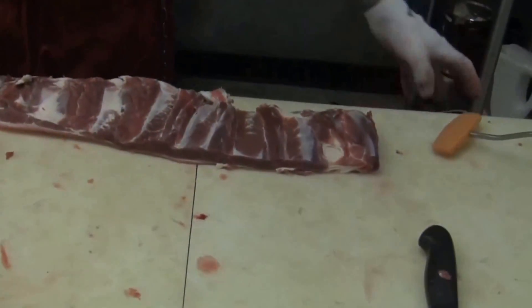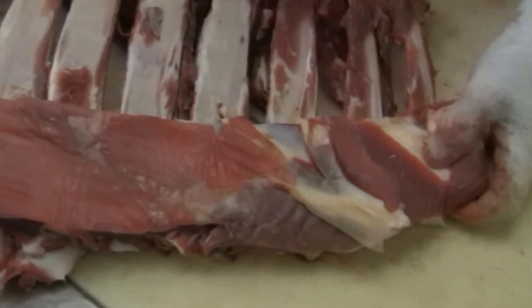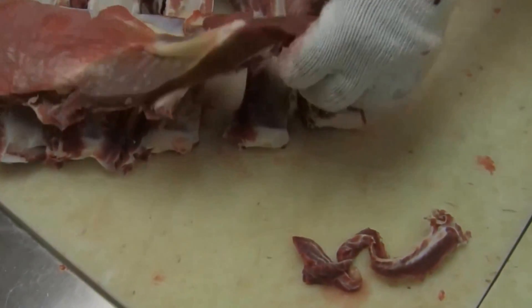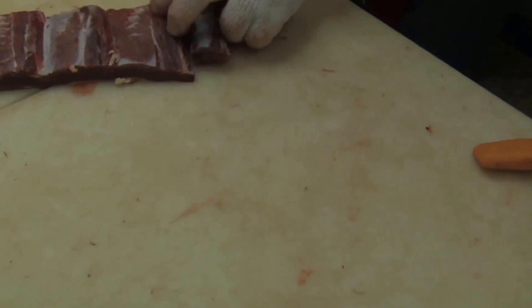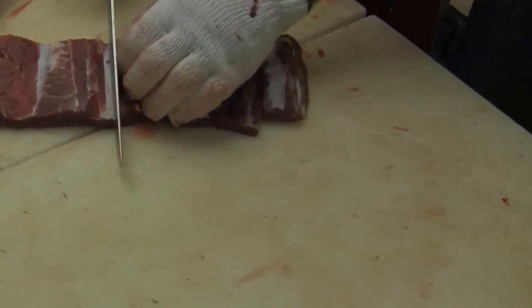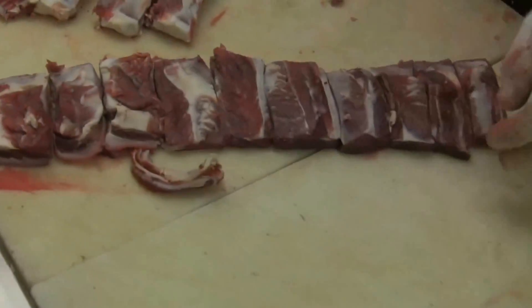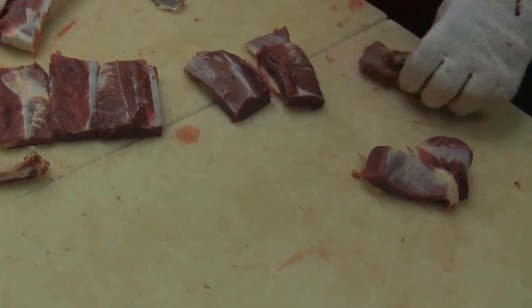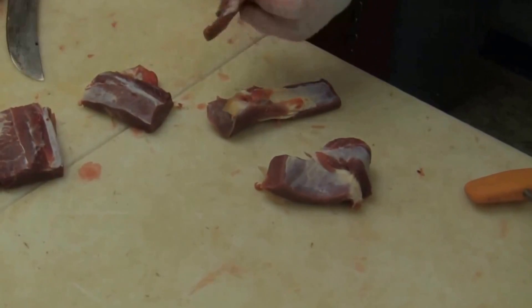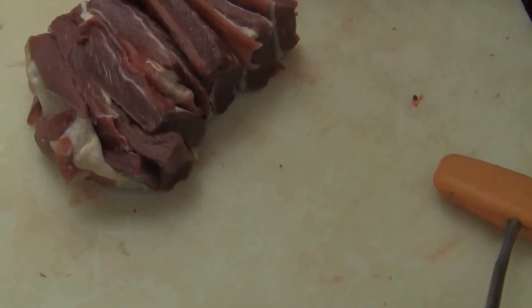I'll tell you a little bit about short ribs. Just lay it down here like this — this end is up towards the loin, and this end is down towards the chuck. And if you were cutting short ribs off of this, you would see that the further down you go, the less meat there is on these ribs.